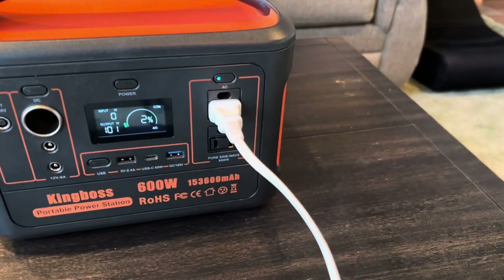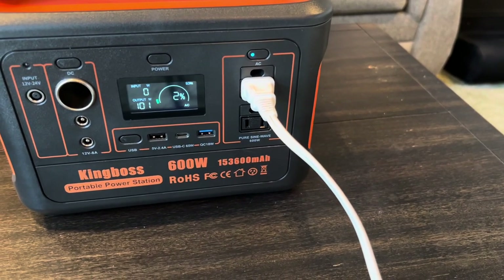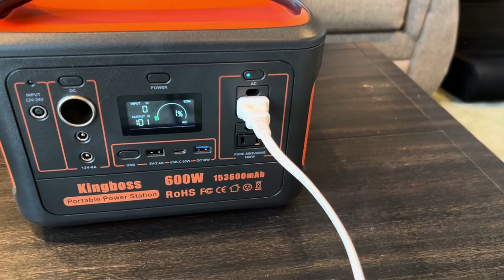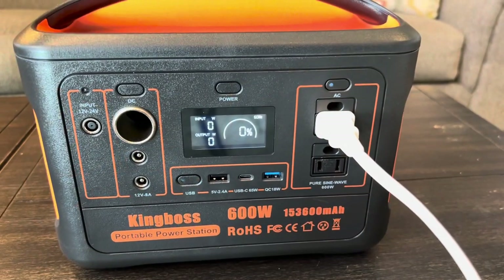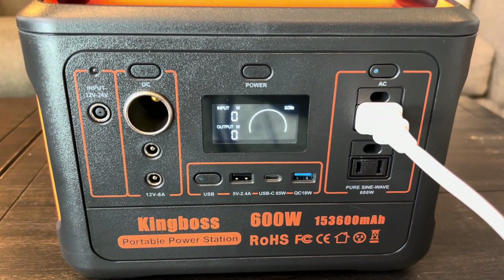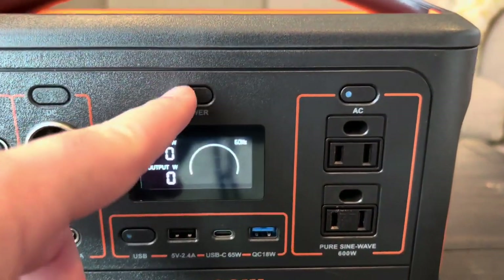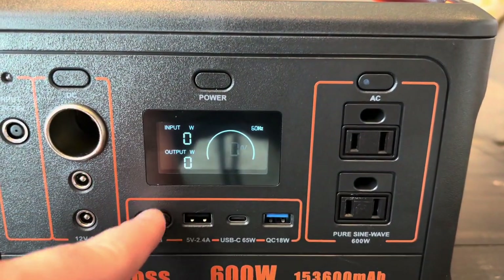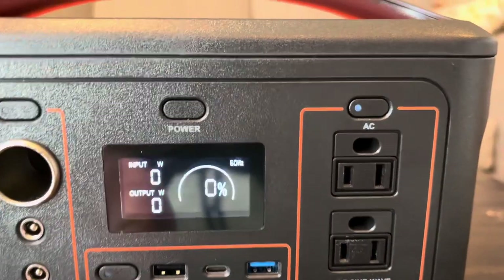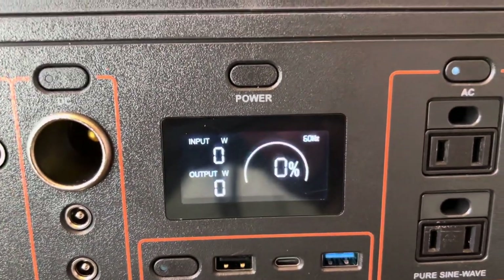I've had this 100 watt load running for a few hours now and we're down to 2%. I suspect probably in the next 15 to 30 minutes this thing will probably shut off. I heard the thing beeping, came back into the room, and we are at 0%. On some power stations when it shows 0% you can power them off, power back on a minute later, and the DC will still have a little bit left. But this one — it looks like once it gets to 0%, you can't even power on the DC side either.